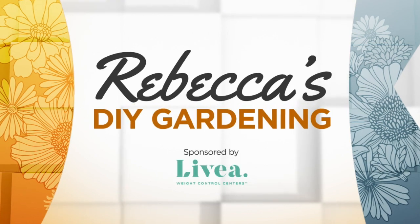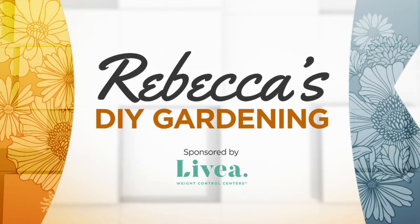Well, with no state fair, I think a lot of us are going to miss sinking our teeth into one of those beautiful warm buttery corn on the cobs, right? So what do we do? Rebecca Coles helps us out. She's going to fill the void with her tips on enjoying the sweet corn harvest.